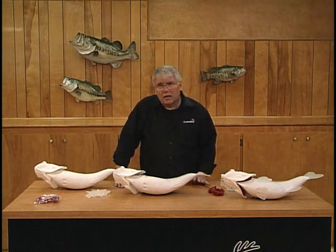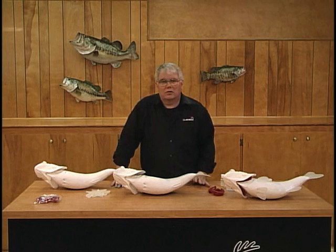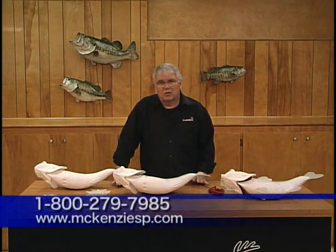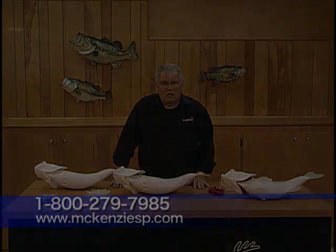So take a look at them in the McKinsey catalog. We are molding these things every week. We're constantly collecting new specimens. We're going to have all of the species — give us a call. We're there with technical help five days a week, not only in fish reproductions, but any other aspect of taxidermy. Thank you.